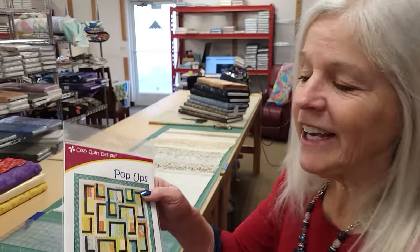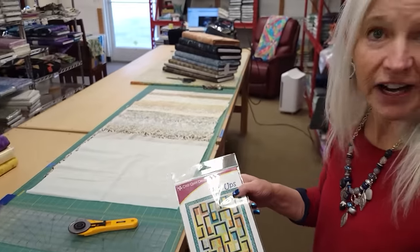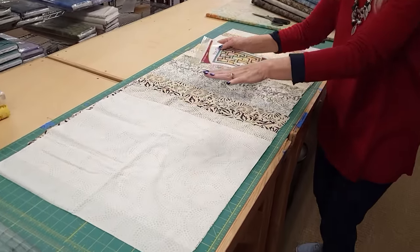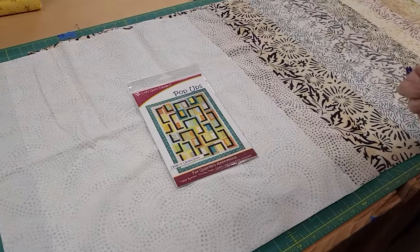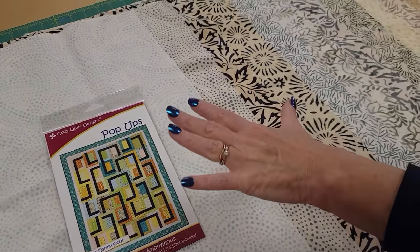Hi, I'm Donna Jordan from Jordan Fabrics. Today I'd like to show you how to make a quilt called Pop-Ups. This uses fat quarters and I have a bundle here that I like. It's all really soft neutrals. So my question here is what will make a good contrast for all of these?